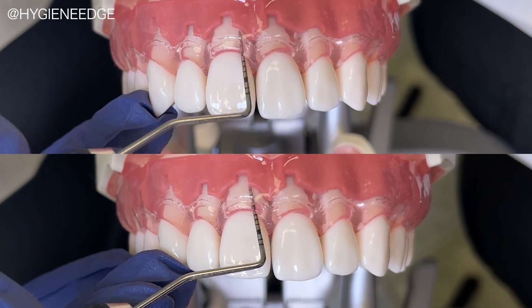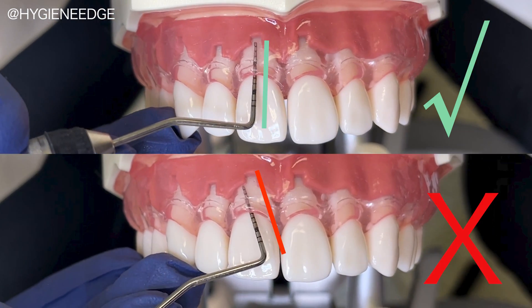The clear gingiva also help you to see if you're keeping the probe in line with the long axis of the tooth subgingivally versus angling it across the tooth.